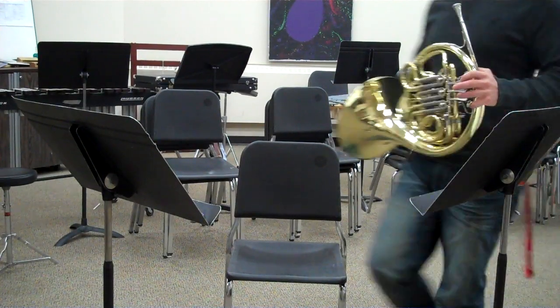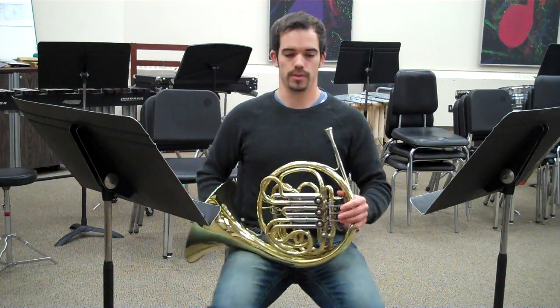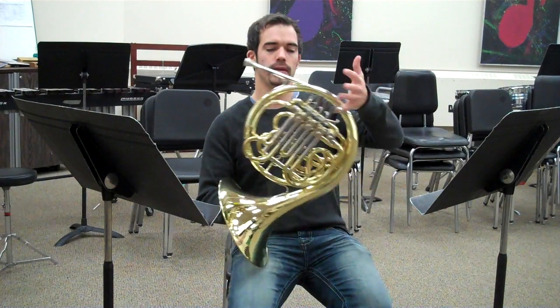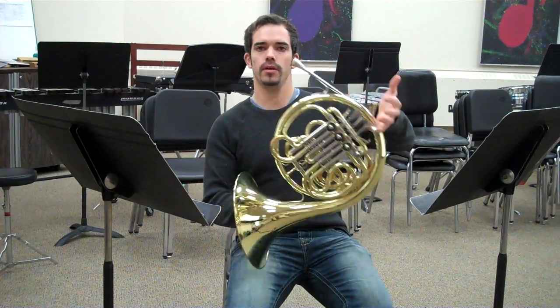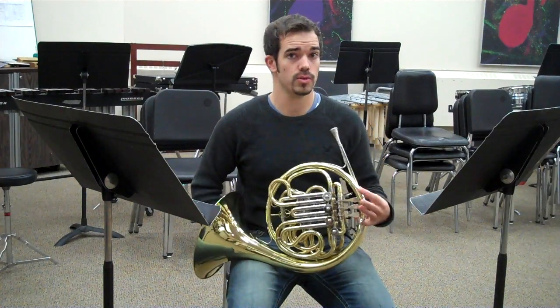Today we're going to be talking about how to hold your horn and what you need to know about it. Let's start with our left hand. My pinky is around that hook — that's going to be holding your horn up a lot of the time. It might get sore; mine has.